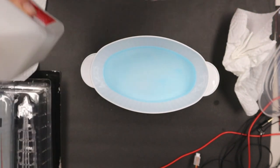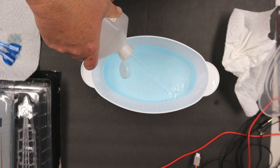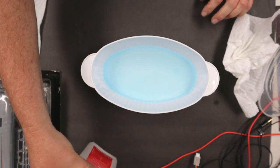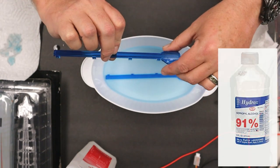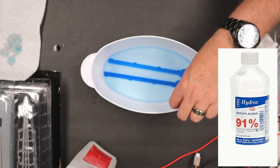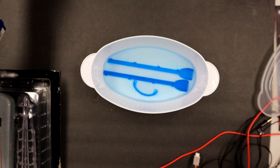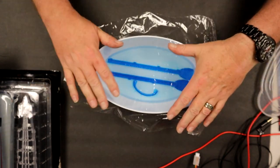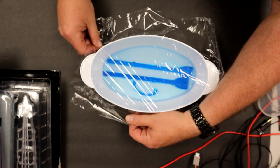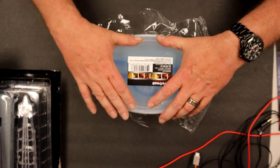Now we're going to do the nacelle mods where the copper shows when the lights are off and the blue shows when the nacelles are fired up. First we have to strip all the Eagle Moss blue off the plastic part, so I got a bowl with 91% isopropyl alcohol. We stick them in here, make sure the level is above the parts. To keep the alcohol from evaporating I'm putting saran wrap over top and then the lid, and we're going to let that sit for 24 hours.